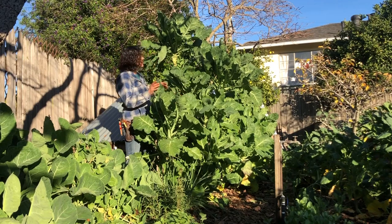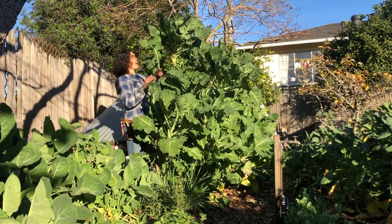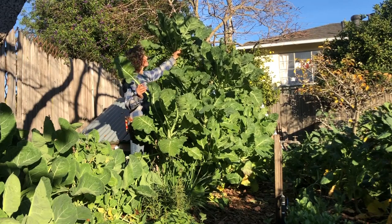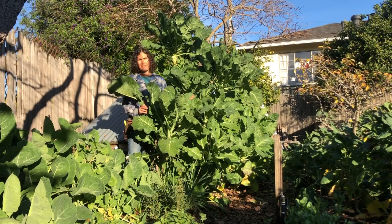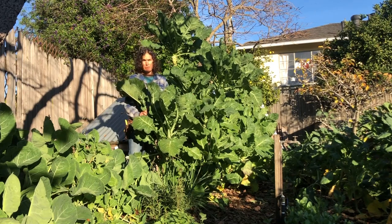Look at these huge leaves. It's obviously a robust green variety of a tree collard.